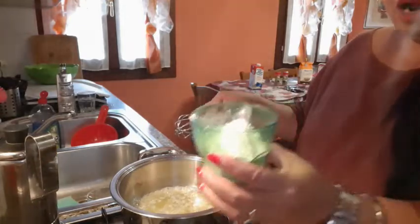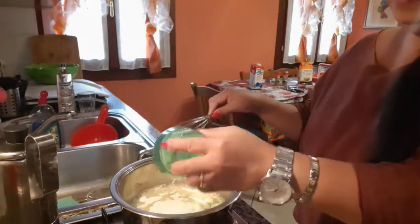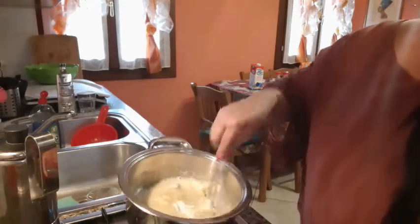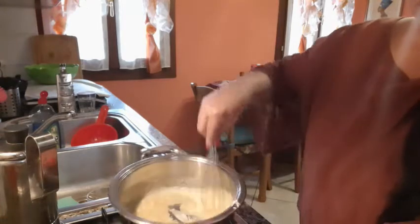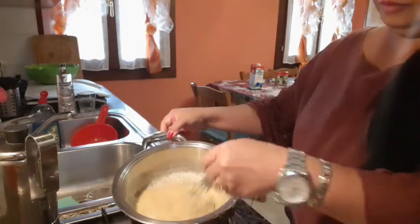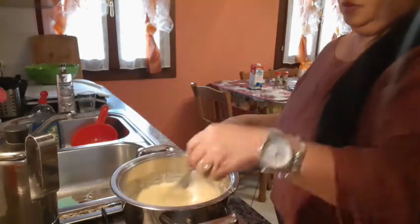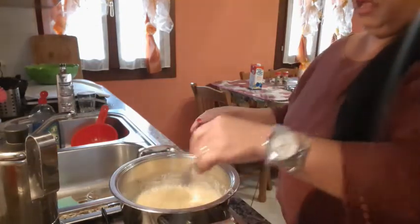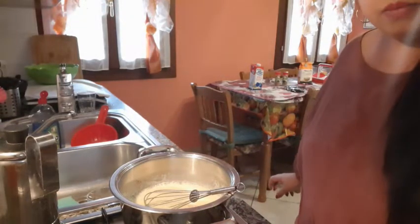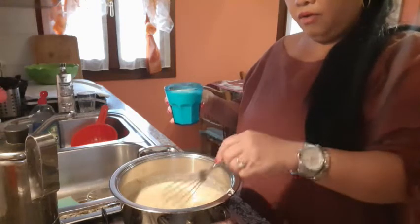And now we put our 50 grams flour, farina. We put it here and we mix it. It becomes brown. It's brown now. And then we wait until the flour is brown.